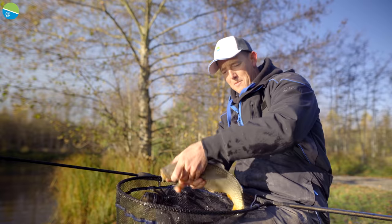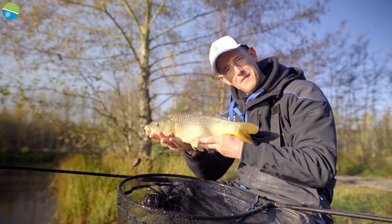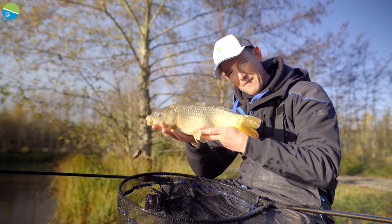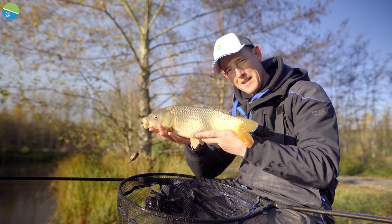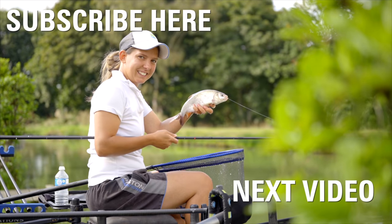I hope you've enjoyed this video today. Follow the advice that I've given you and I'm sure on your local commercial you could enjoy a fantastic day just like I've had here at the Oaks. Happy fishing!